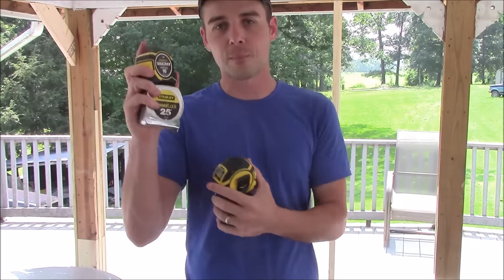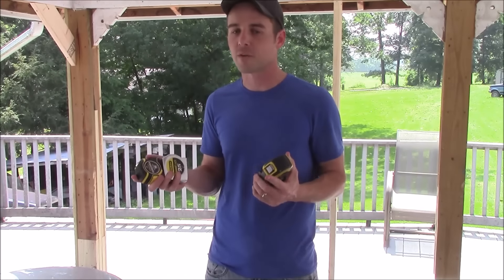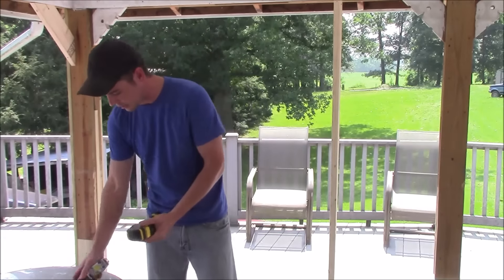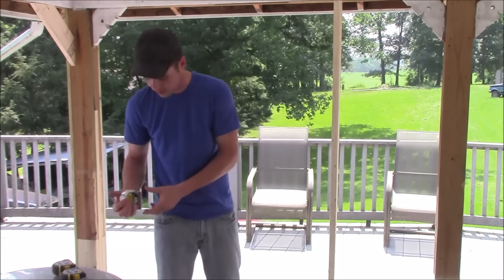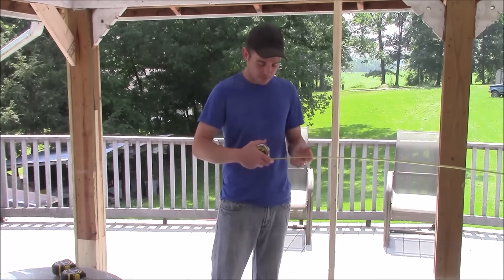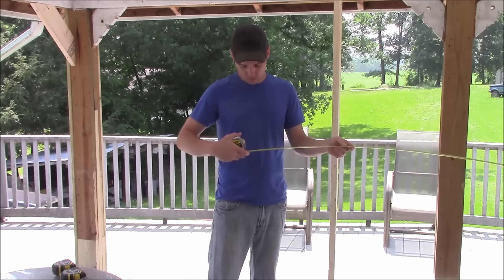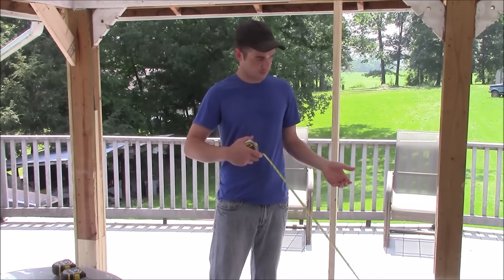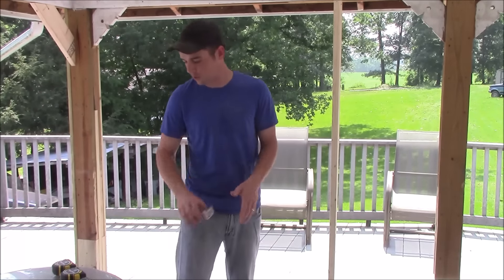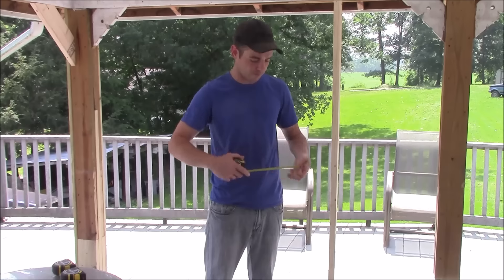Now to test tape standout on each of the auto locks, as well as an older 25 foot Power Lock I've owned for five to ten years — I'm including this so you can see the performance difference versus a tape you may already own. Starting with the 25 foot Power Lock, pulling it out: at six feet, seven feet, seven and a half feet the tape breaks. So a standard Power Lock goes to about seven feet before the tape fails.